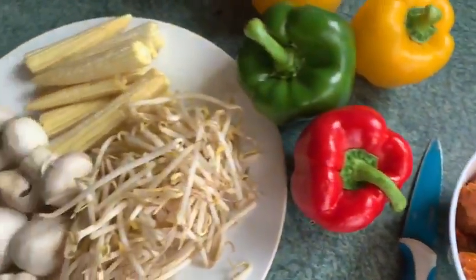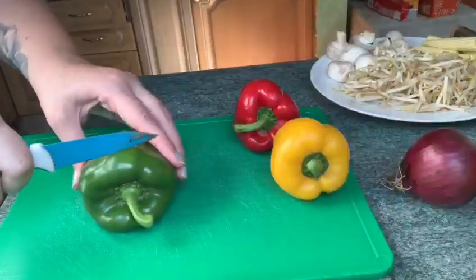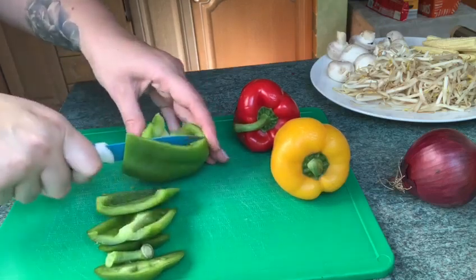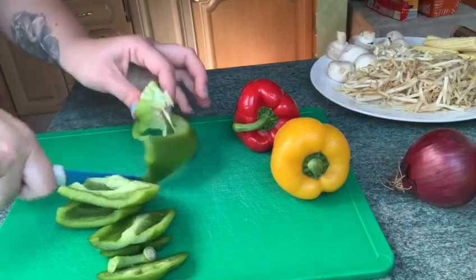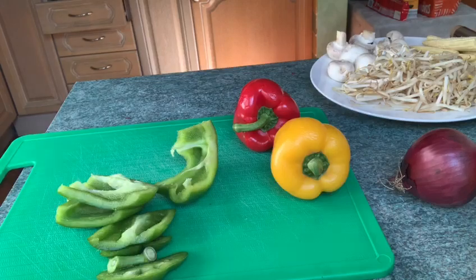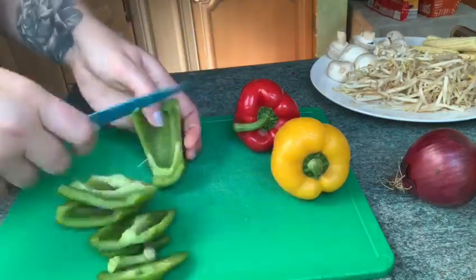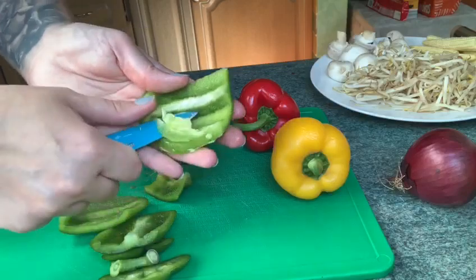So what we're going to do now is start cutting all our peppers, onions, and mushrooms. We're going to start off by cutting our peppers. With the peppers you've got to make sure all the seeds are out. I know a lot of you have done this in the cooking sessions so you'll be a whiz at these — just make sure you get all the seeds out and take away any of the little white bits.